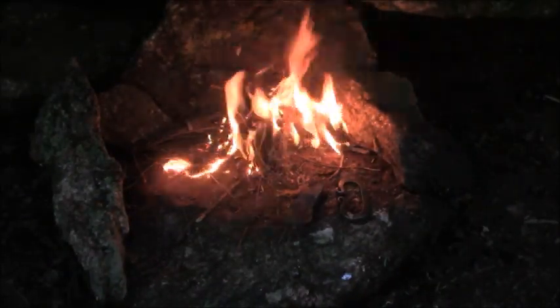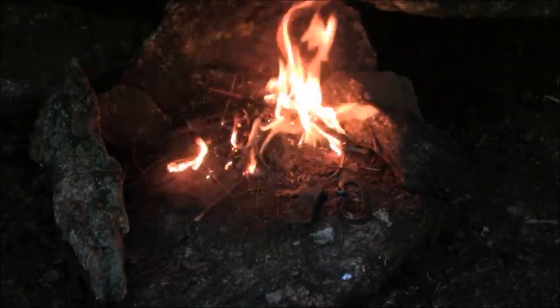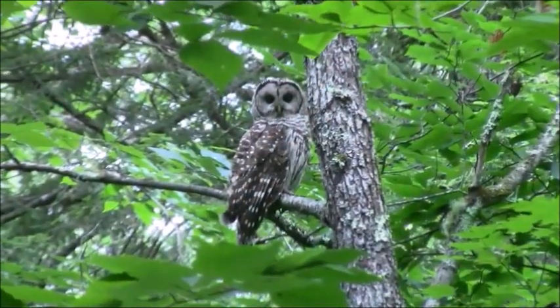Nice toasty fire — what turns a damp cave into a warm, cozy, happy home. Hi guys, thanks for joining me. My topic today is making fire with volcanic rock, but first I'm going to hike to a cave not far from here.